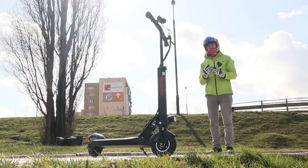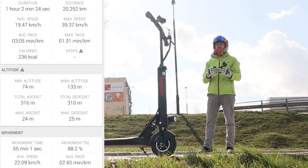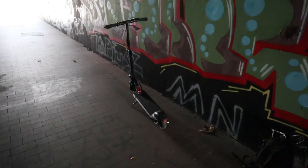In terms of range, I did a single range test and got around 20 kilometers out of it. But I had really strong headwind at the time, so I imagine the range should be anywhere between 20 to 25 kilometers.